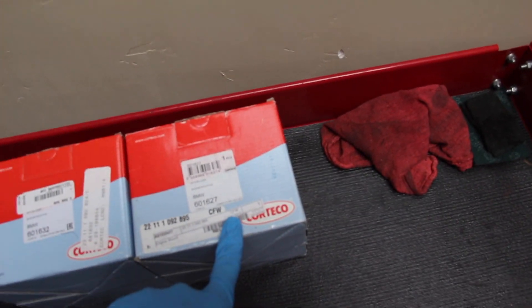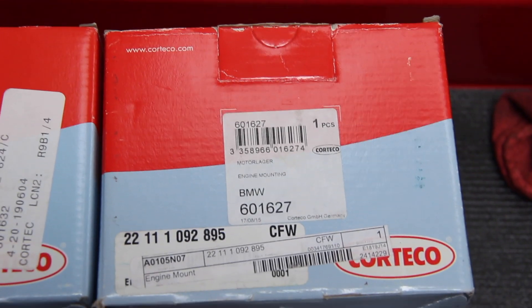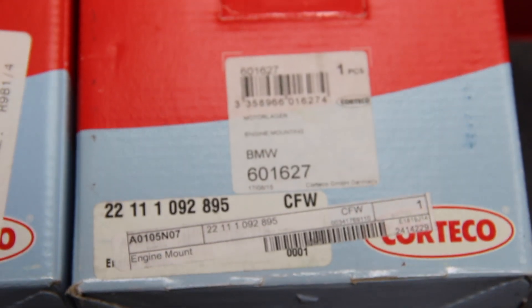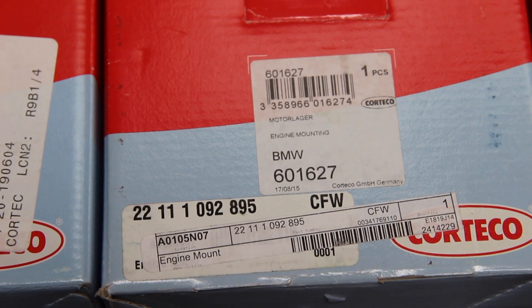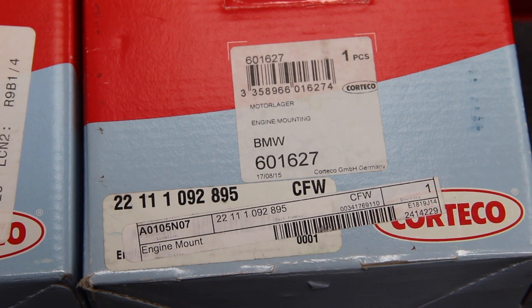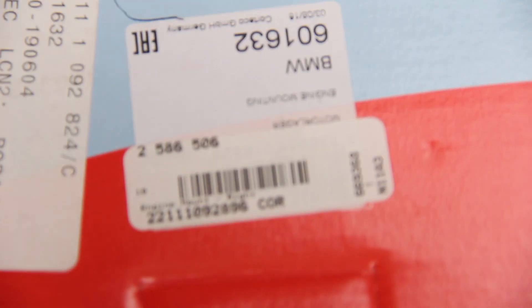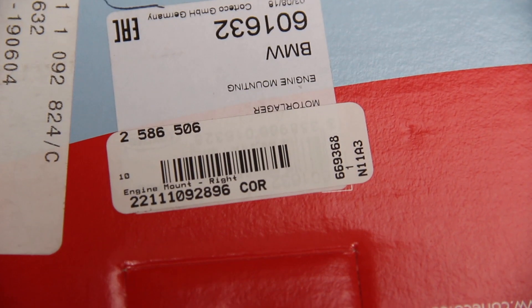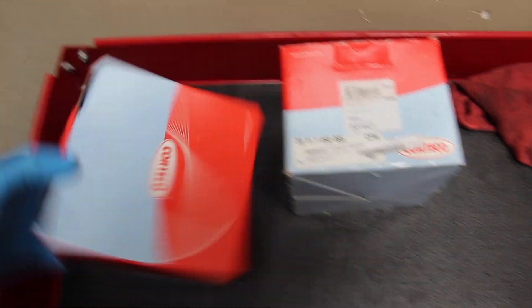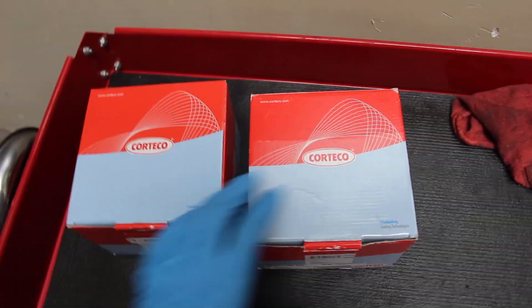The genuine BMW mounts are pretty pricey. These Cortecos seem to be just as good at a much better price. Obviously we're going to need two of them — one on the right and one on the left of the engine. The driver's side part number is 22111092895. The passenger side is the same number with a 6 at the end: 22111092896. These Cortecos do not come with the hardware, so we'll just reuse that.